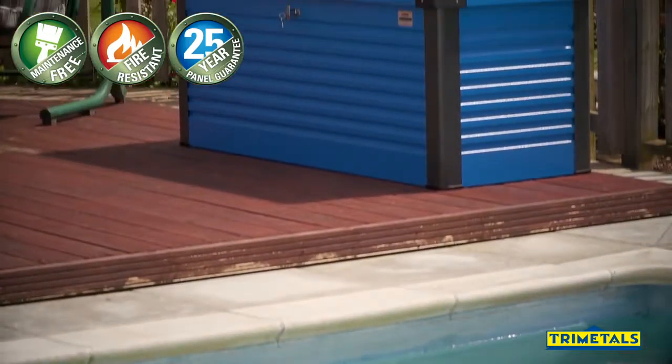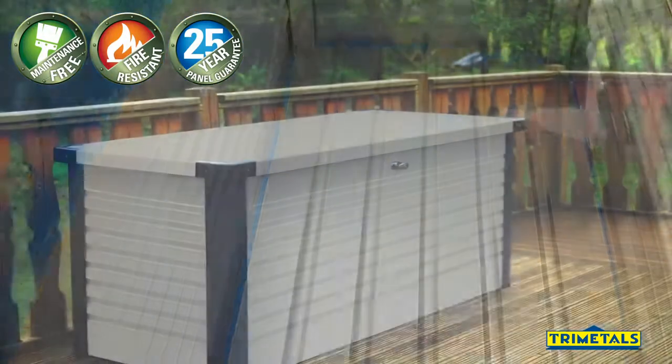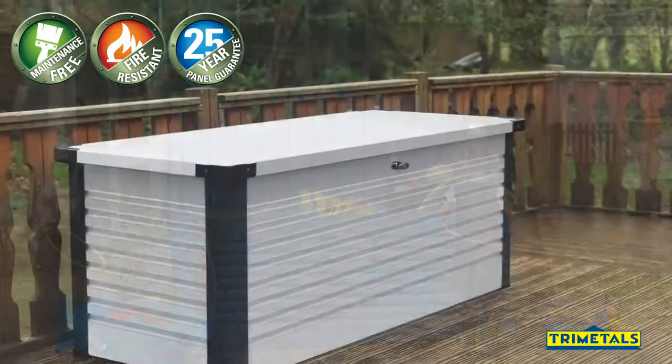It's designed to bolt down onto a hard base or decking and comes complete with a heavy duty metal floor. The Patio Box is available in two sizes and in a range of six colours, so you can be sure to find the perfect protective box for your garden.